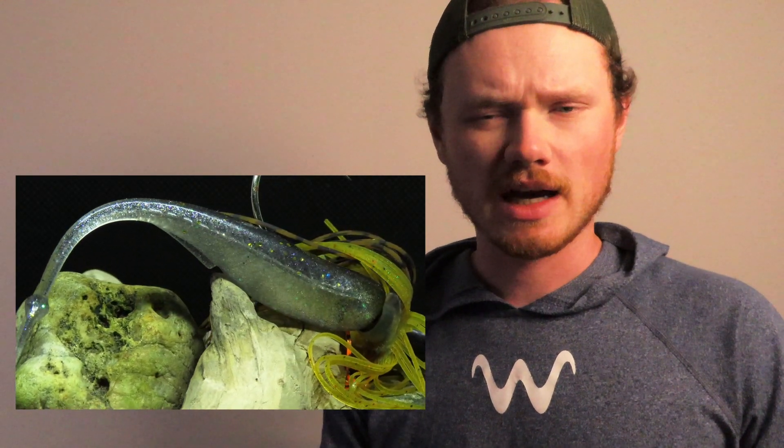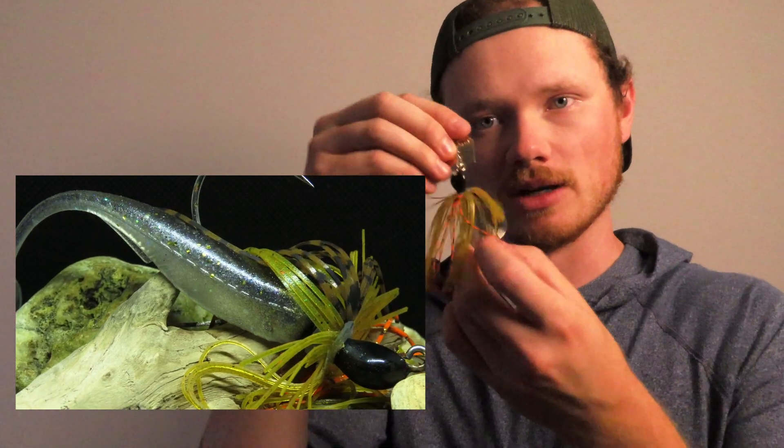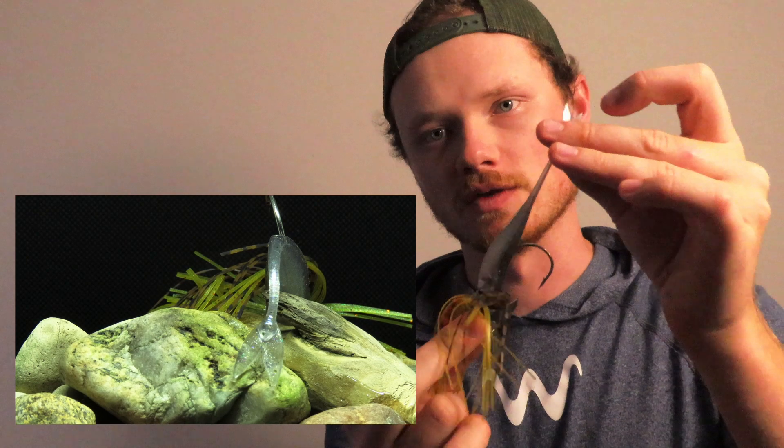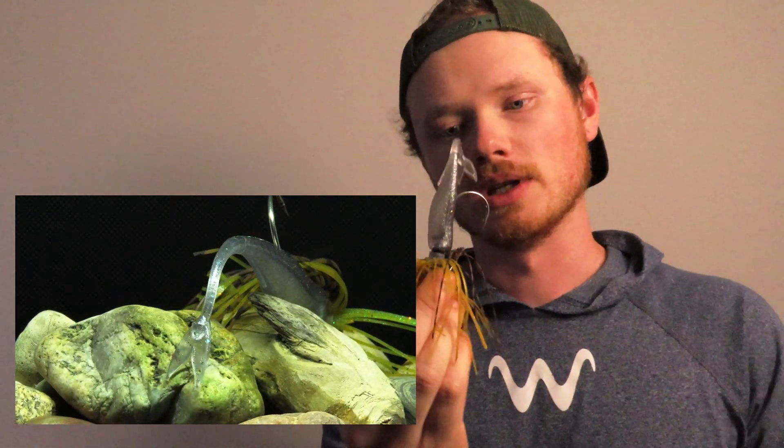We also chose the chatterbait with the Juggle Minnow combo because with a chatterbait, the action is supposed to come mainly from the blade — it's supposed to be making noise and swinging the bait around. A lot of other trailers impede that action. If you have a trailer with its own action, like a paddle tail or crawfish claws, it makes this blade's job harder. That's why the Juggle Minnow is such a cool bait — it's just a tail, kind of like a miniature Fluke 5.2, and it really allows this bait to do what it's designed to do.